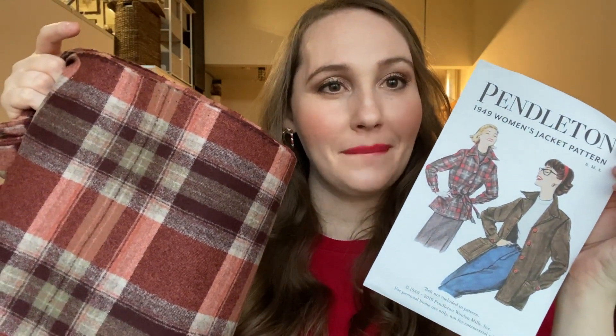Number five: at last year's Sew Expo I got this really nice Pendleton wool, and at the Sew Expo the year before that I actually purchased this pattern, which is based on the original Pendleton 49er jacket — they re-released the pattern a couple years ago. I thought it'd be really nice to make this jacket out of this wool, probably very similar to this version. The pattern doesn't include a belt but I definitely want to make one. I'll be making a muslin because I do not want to be cutting into this wool without one.